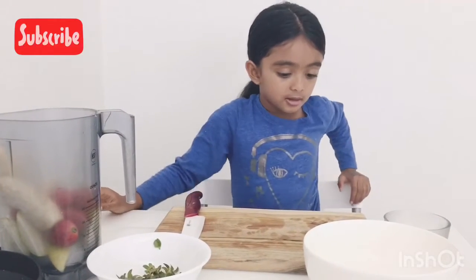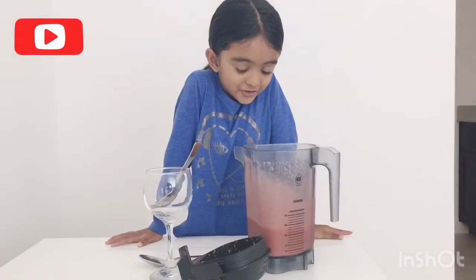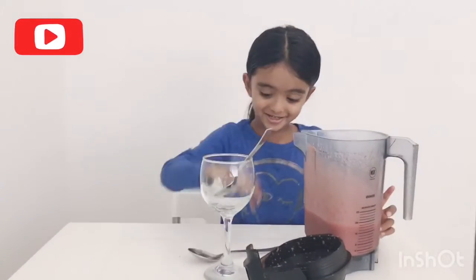Now we're done — my mom is gonna blend it because I can't really blend it. My mom just blended it, so now we're just gonna pour it into our own bowl. First, let's taste it!